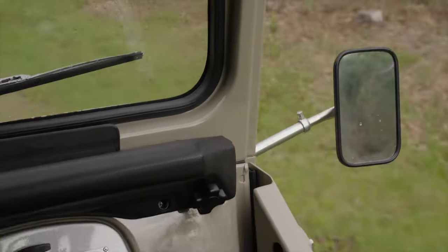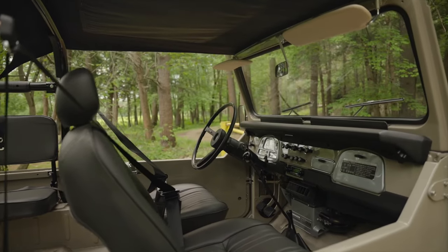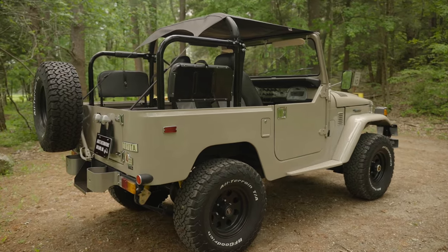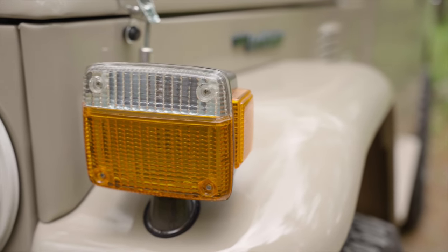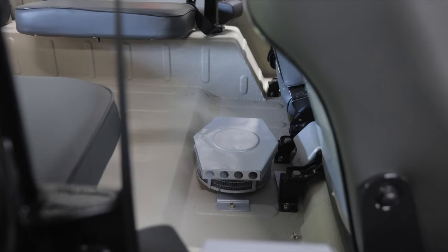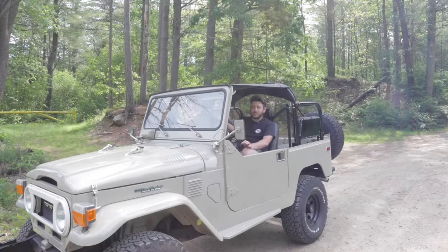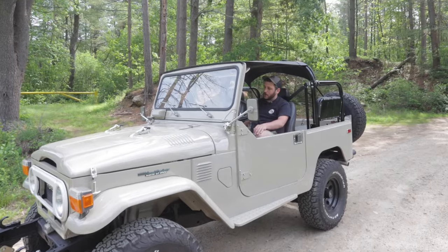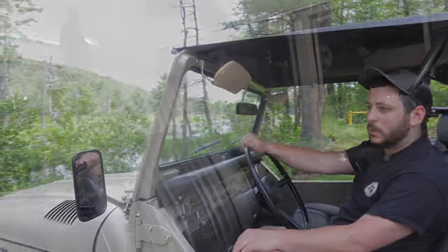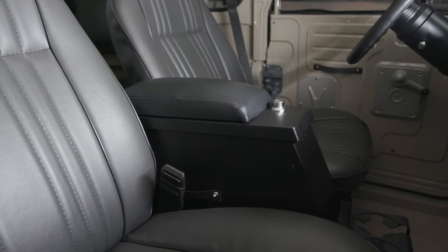A lot of things on this truck keep it looking factory: it has all the OEM mirrors, OEM front bumper, sun visors, rear bumperettes, marker lights, and reflectors. One thing we did add was a rear heater and a factory center console back into this truck, painted factory colors. This is actually the first truck I've restored a factory center console for, because everybody always upgrades to a Tuffy security console with an armrest — but we were trying to go back to an original standpoint with this truck.